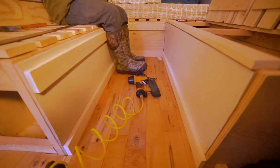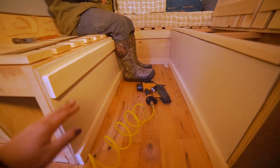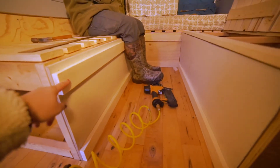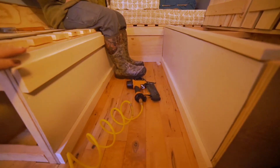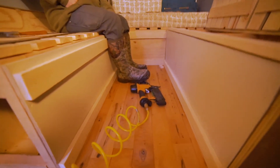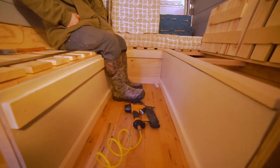Right now we are framing out the bed by adding these pieces that look decorative but are actually going to be supports for the butcher block when we put it down to make the bed. We're putting them all around the top at the right height so the butcher block is flush with the bed and we don't feel any lumps. We're also doing it on the bottom to look nice, and on the sides and back as well.